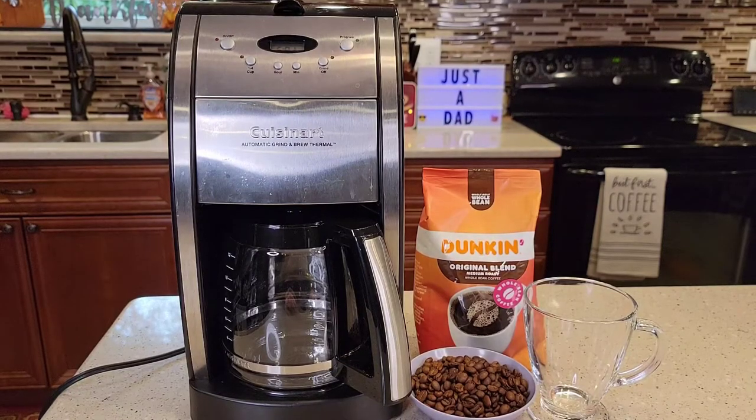Hello everyone, this is Just a Dad. Today I'm going to do a detailed review on this Cuisinart Grind and Brew coffee maker, model number DGB-550BKP1. This is also really similar to the DGB-600BC that has the thermal carafe.